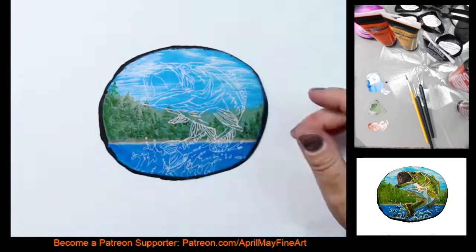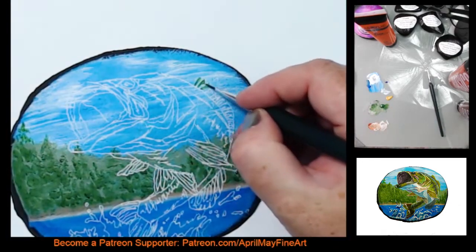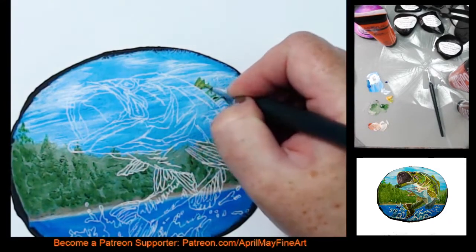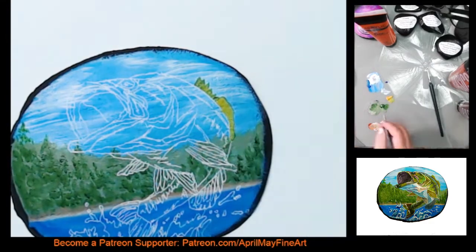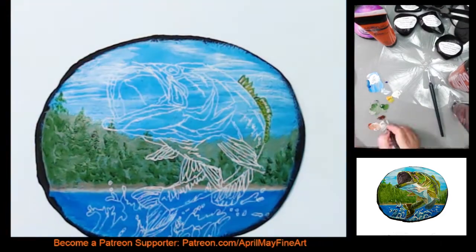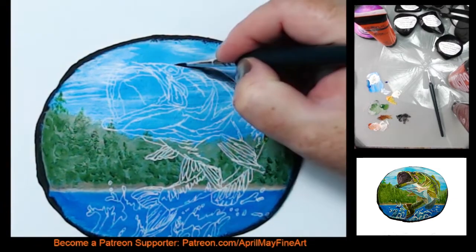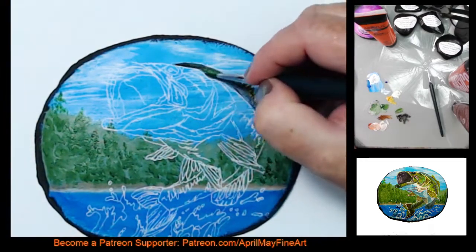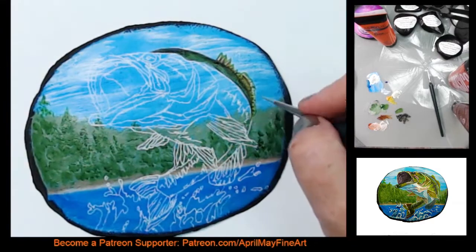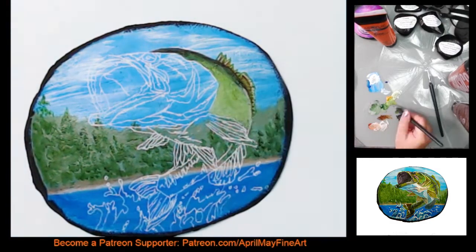For this rock, I painted the background first and now I've transferred the image using my traceable onto the background. This made it a lot easier since the background is detailed. I'm going to take the fish in pieces and sections, paint those sections, and then move forward. That way you're breaking down the segments of the fish instead of being intimidated by the whole thing. Breaking it down into little segments lets you focus on just that little part and it's a lot easier.